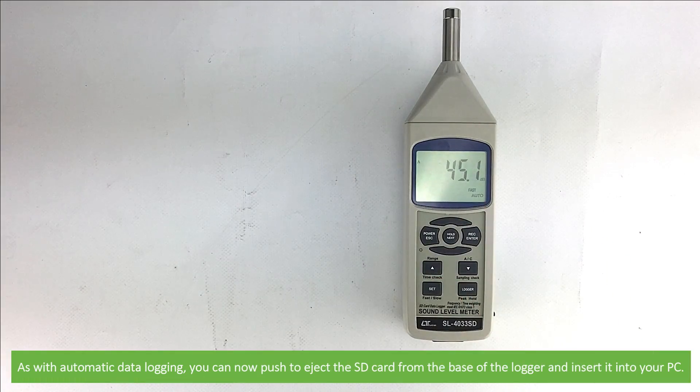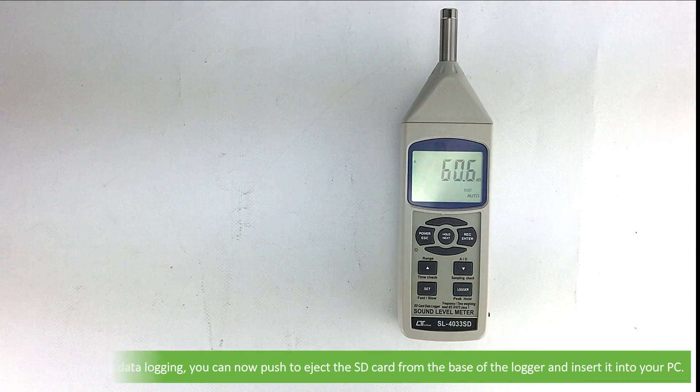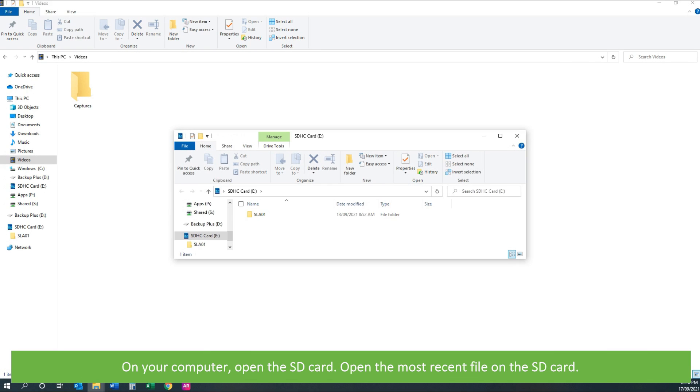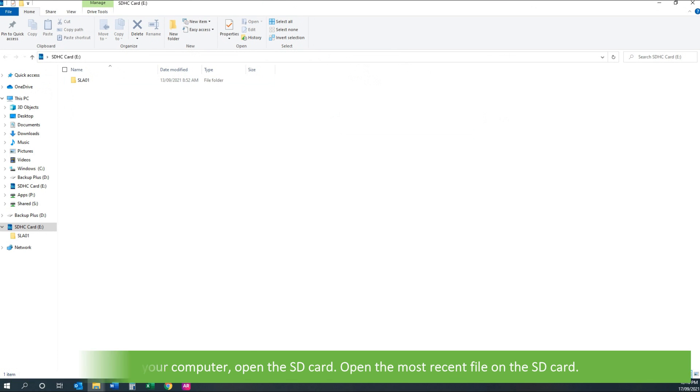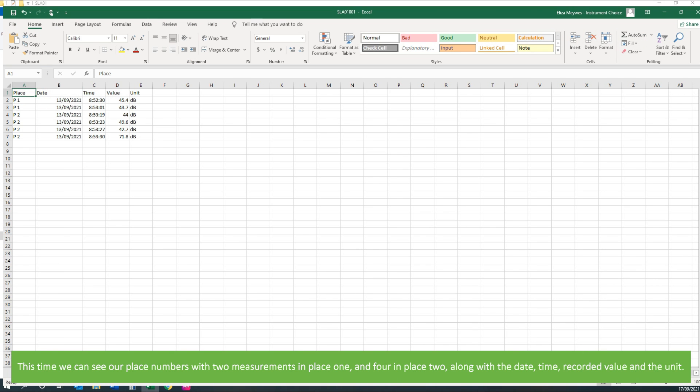As with automatic data logging, you can now push to eject the SD card from the base of the logger and insert it into your PC. Open the SD card, open the most recent file, then open the Excel file. This time we can see our position numbers, with measurements in position 1 and position 2, along with the date, time, recorded value, and the unit.